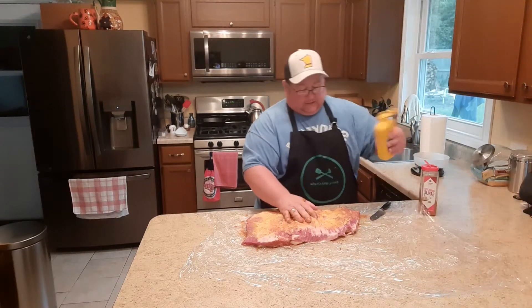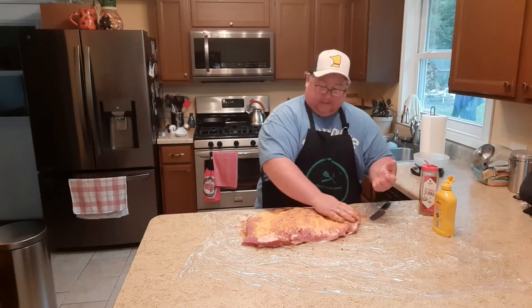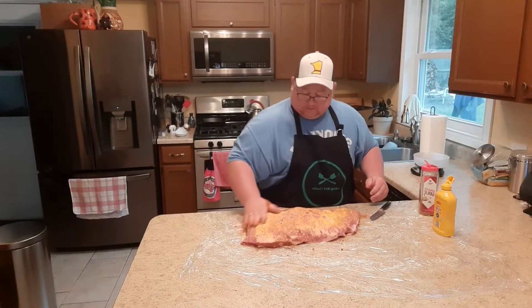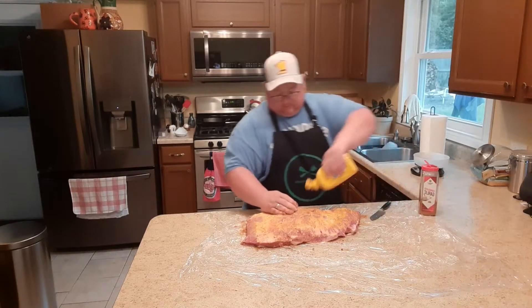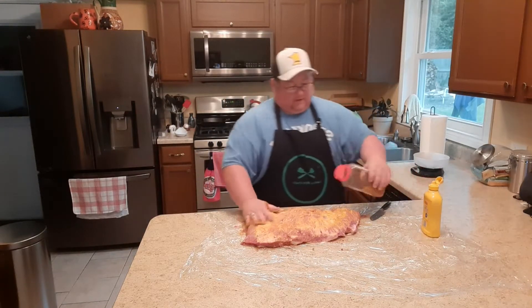This will help get a nice crust on your brisket. If you were just to put seasoning on without the mustard, it wouldn't get a really nice thick crust — you wouldn't get the burnt ends that everybody talks about being so good. Some more seasoning on this side.